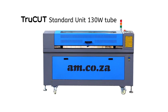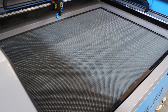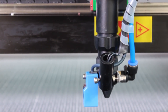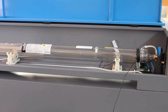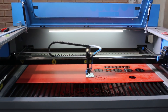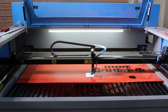This is our TrueCut standard unit with a 130 watt tube. Our standard TrueCut machine has a much larger working area and the laser beam is delivered by mirror mountings on the gantry from the laser tube mounted at the back of the machine. The 130 watt laser beam is much thicker and more powerful than the 40 watt laser and more suitable for cutting and engraving on larger areas. Perhaps this machine can engrave straight onto the metal — let's try it.